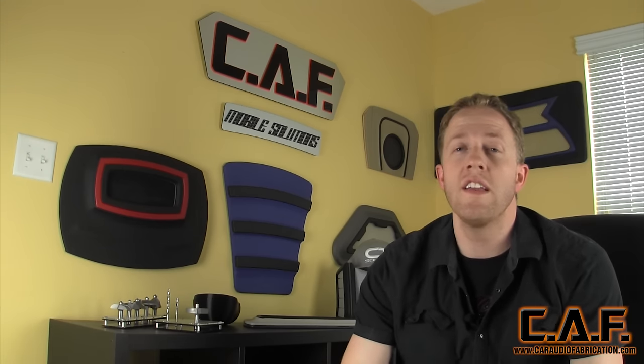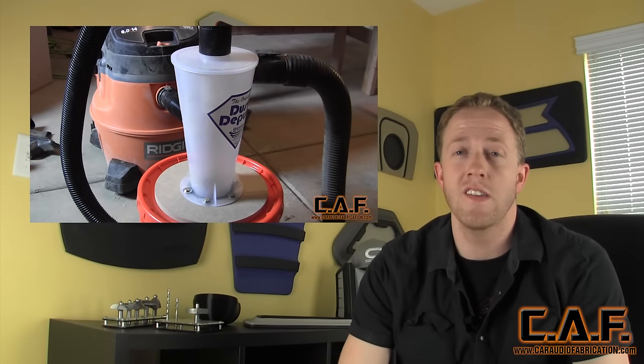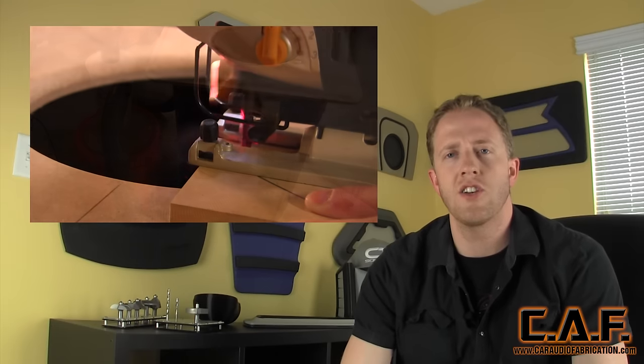If you enjoyed this video, I want to point out that I have a couple of other very cost-effective shop upgrade videos you can check out — one where I build an extremely cost-effective dust collection system, and another where I make a nice little jigsaw cutting station. You can check those out by clicking the i up here.